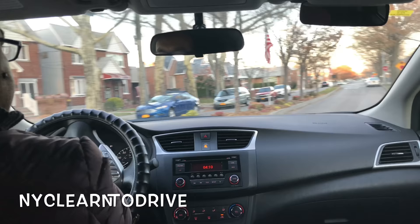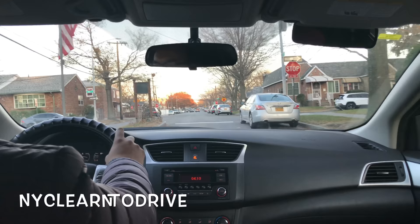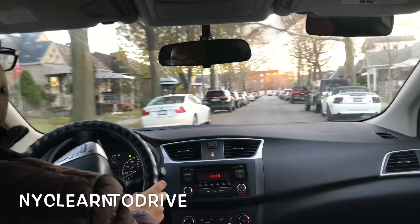Roll out. You want to be close to the left — if there's a yellow line, you want to be close to the yellow line. This is another stop sign. You stop before the light, look for pedestrians, look for traffic. If nobody's there, then you go.